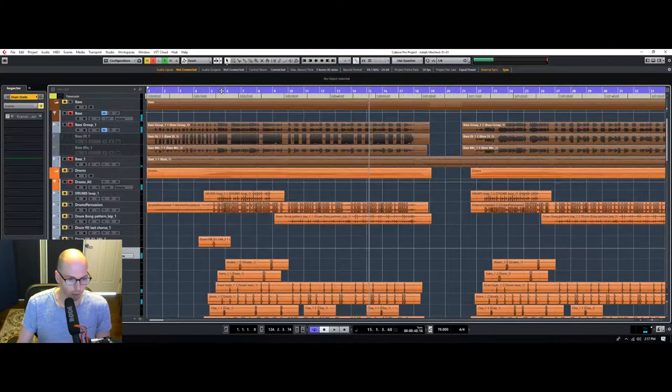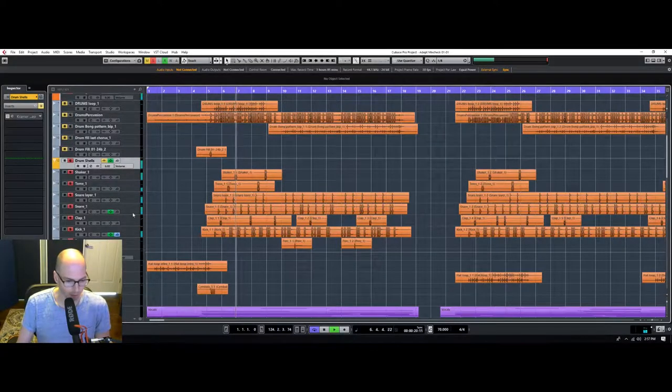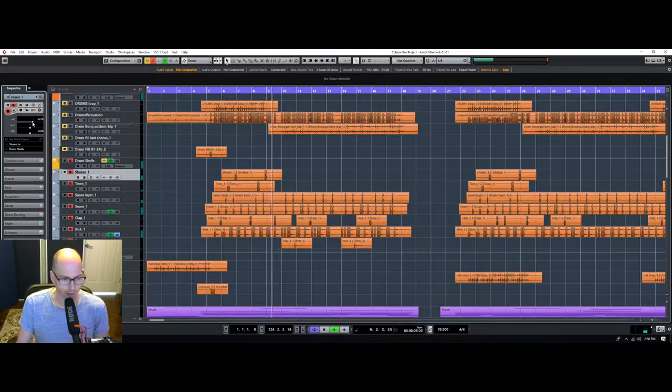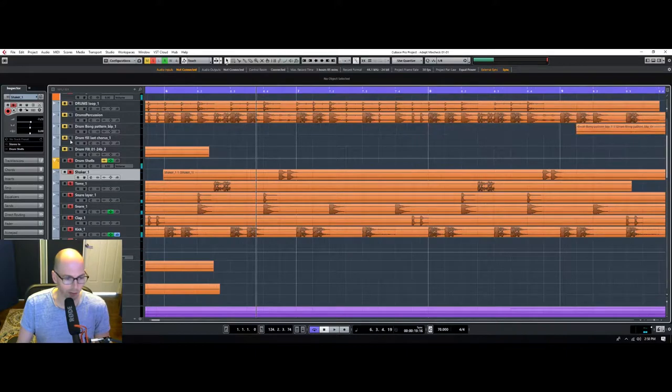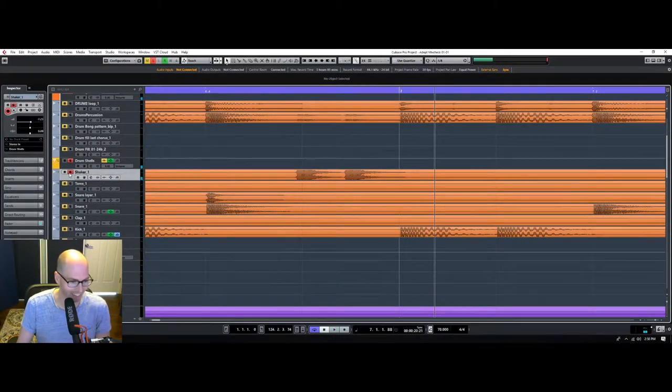If we pull in all these shells, let's just get a little bit more of a balance going — the snare needs to come down. This thing's called a shaker, but that is a tambourine. People send me stuff and then they try and trick me with how they label their tracks. That is not a shaker — that is a tambourine for sure.